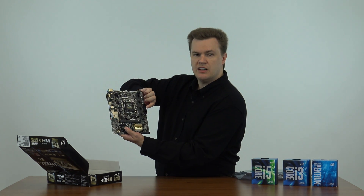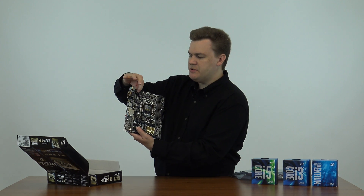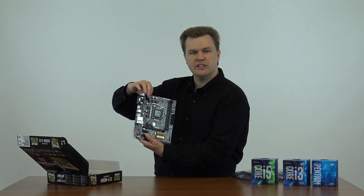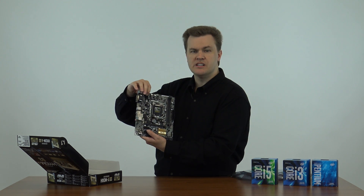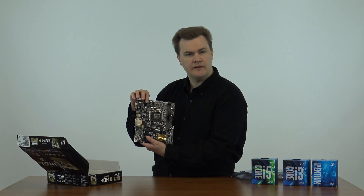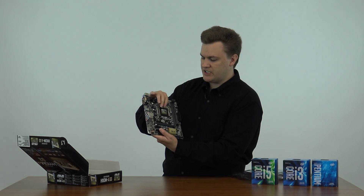This here is your power slot to plug into your power supply. This is your CPU power connector, which also goes to your power supply. It has got a four-pin CPU connector rather than an eight, which actually makes it very backwards compatible with older systems. Brand new power supplies will all come with eight-pin connectors here, but a five-year-old machine, if you're upgrading it, might only have a four-pin connector, so that's actually nice to see.